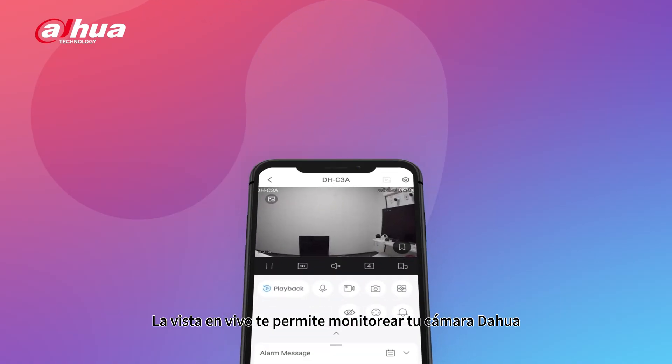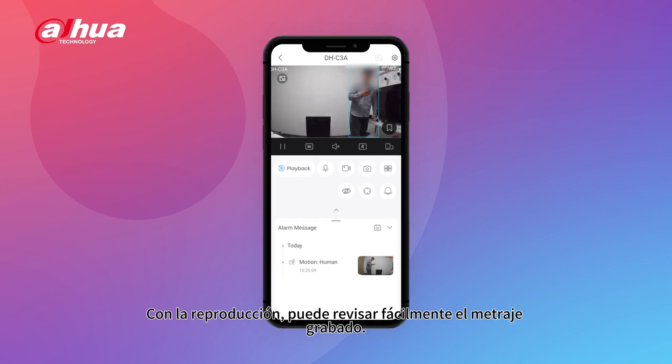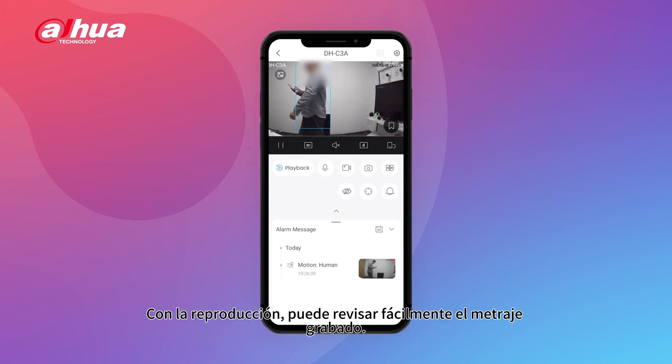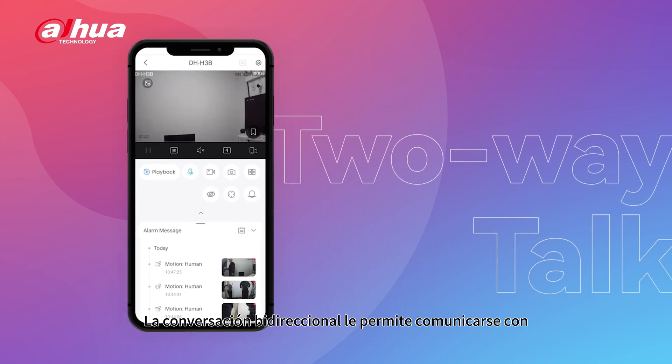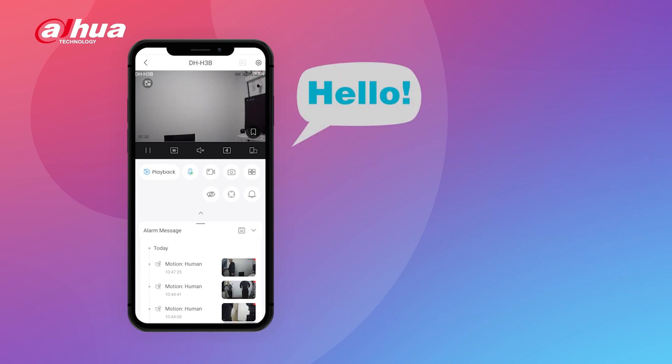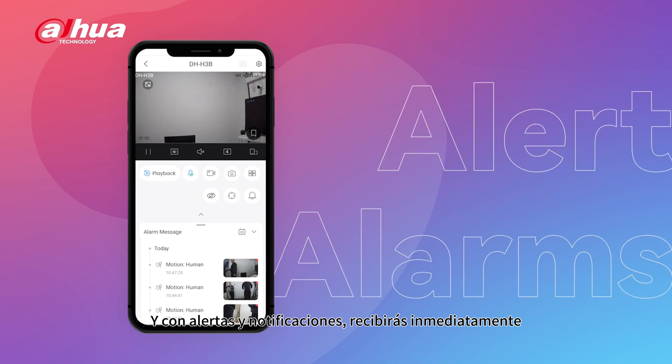Live View lets you monitor your Dahua camera in real time, no matter where you are. With Playback, you can easily review recorded footage. Two-way talk allows you to communicate with others using the app's audio function. And with alerts and notifications, you'll receive immediate updates about any suspicious activity.